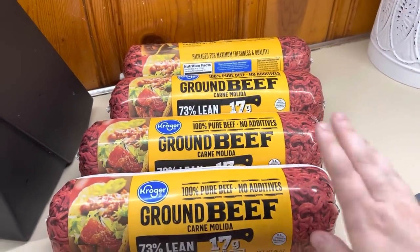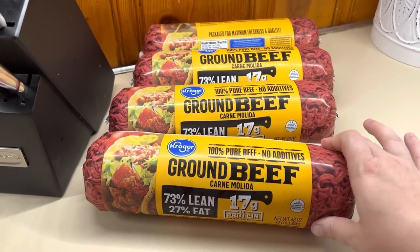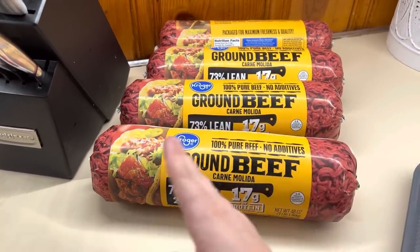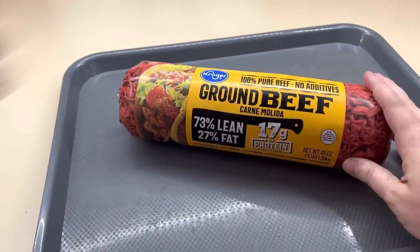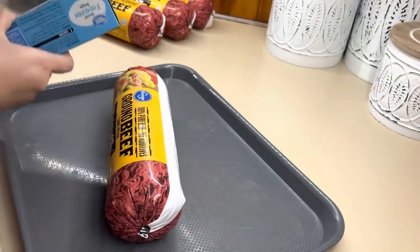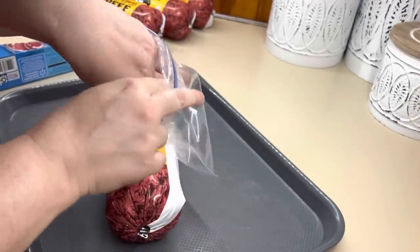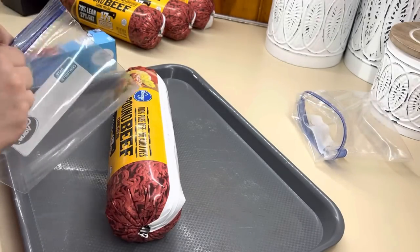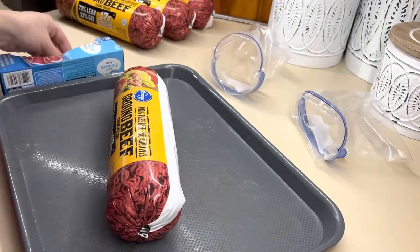I found some ground beef on sale over the weekend, so I picked up 12 pounds. This is such a good way to stock your freezer for less. If you find meat on sale or even on clearance, buy it if you can afford it and put it in your freezer. I got this for $2.49 a pound, so I went ahead and got 12 pounds. Let me show you how I put it up — this is going to be a huge space saver for your freezer.